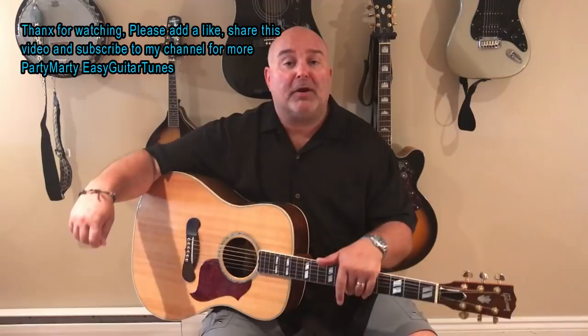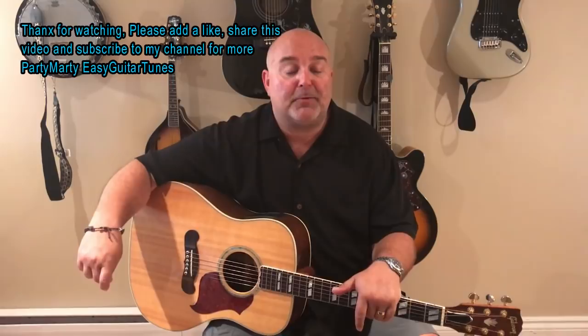Party Marty, Easy Guitar Tunes. Thank you for coming — go to my channel and subscribe. Make sure you get those emails when I put a video up every Thursday. Thank you so much for your support, I really appreciate it. Lots of great videos there for you guys to learn from. I hope you're having fun, same as me. Take care now — we'll see you again from Party Marty, Easy Guitar Tunes on YouTube. We'll talk to you soon. Thanks now, bye bye.